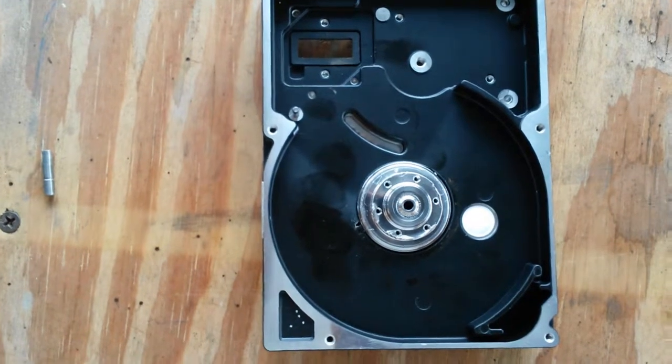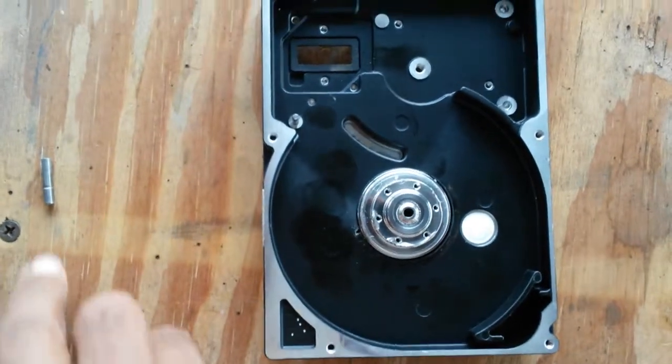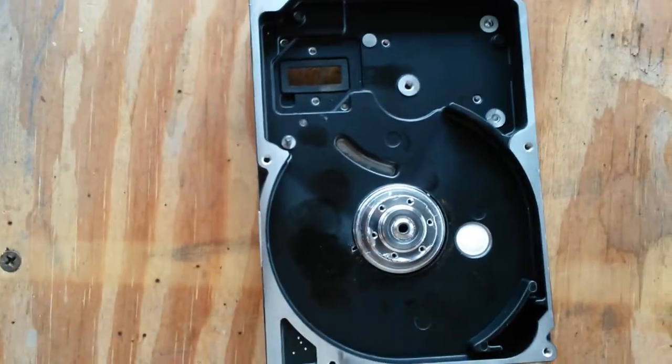I was able to secure quite a large number of hard drives. Essentially some larger entity was throwing away a lot of this stuff — servers and other things.